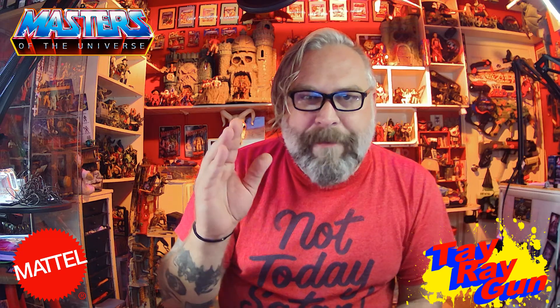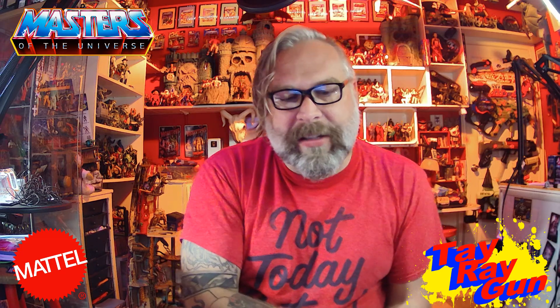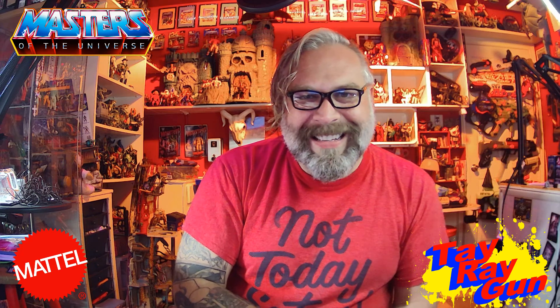Before we get into that review, if you haven't subscribed, be sure to subscribe now. If you liked the video, hit that like button down below. Let YouTube know that you like what I'm making and be sure to hit that bell for notifications so that way you are alerted to anything I create. All right, let's get into it.